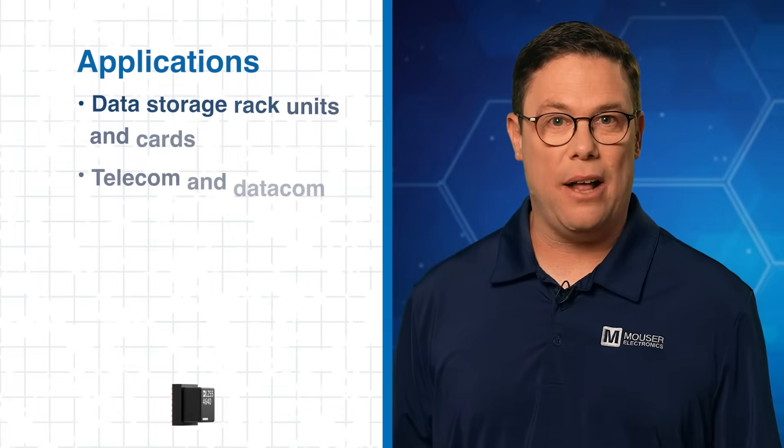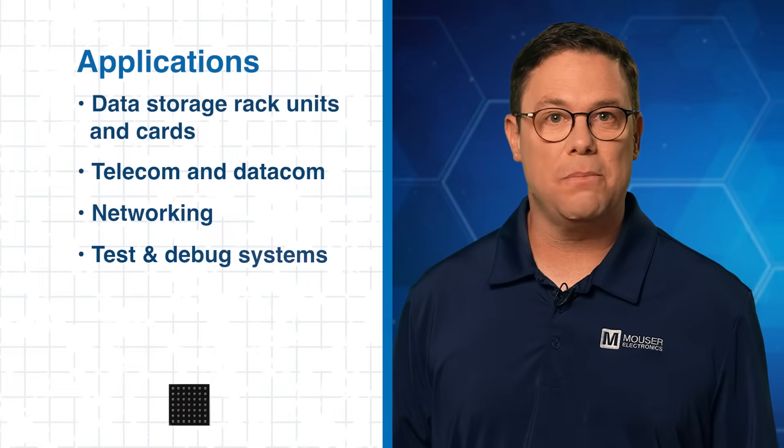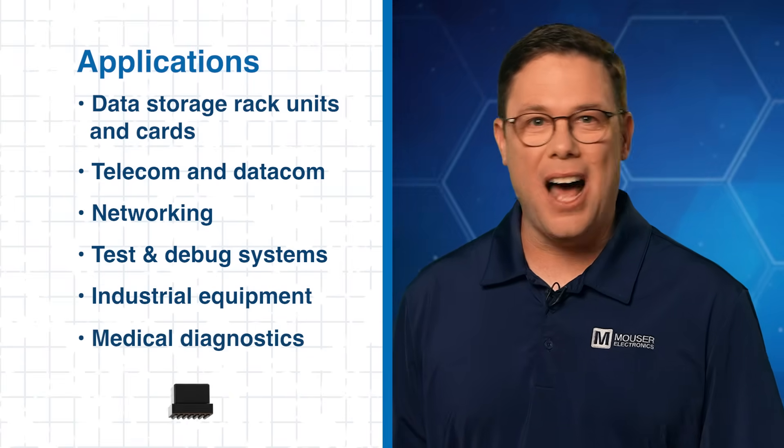Applications range from telecom infrastructure and networking cards to debug systems, industrial control, and medical diagnostics. That's a lot of power in a compact device. Next, let's explore how this micro-module keeps power steady even when systems aren't.